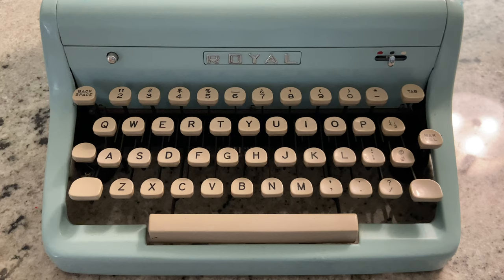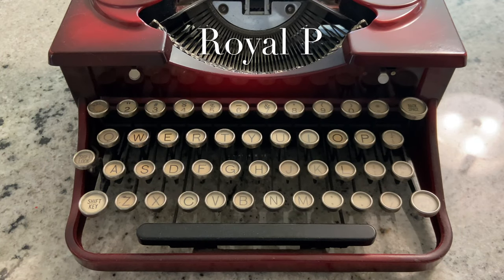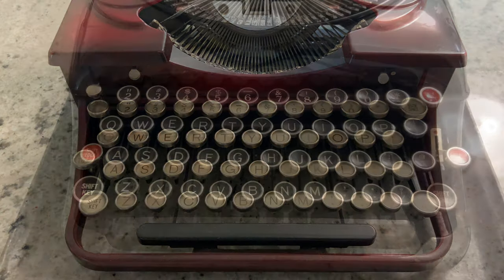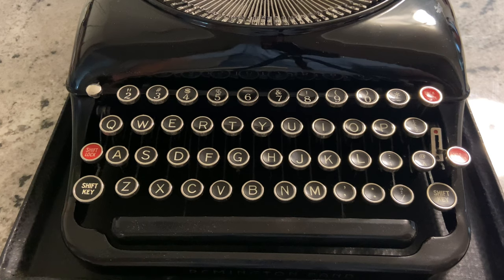It's not on this Royal P from 1929 either. You won't find it anywhere on this Remington from the 1930s. Typewriters, being mechanical machines, did not have unlimited keys, and neither did they want to make it an unwieldy machine, so some symbols could be created by combining existing characters.